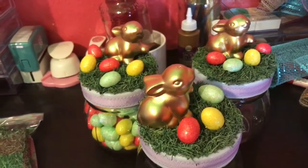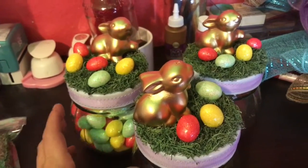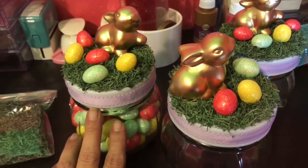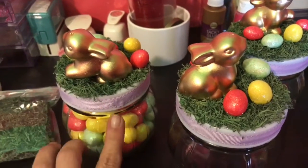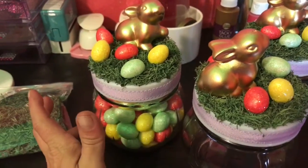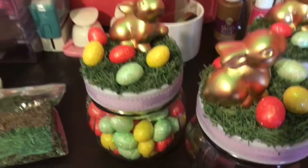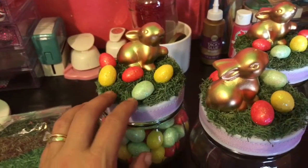What I did was I E6000 and hot glued the ribbon around the center of the lids. I actually took the lids off when I did that, because that way when I screwed it on I knew where the back was going to be, so I knew how to position my bunny. You could do it with the lids on the jar too — it really doesn't matter as long as you start and end in the same spot.